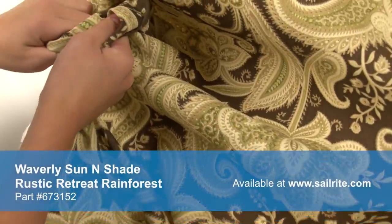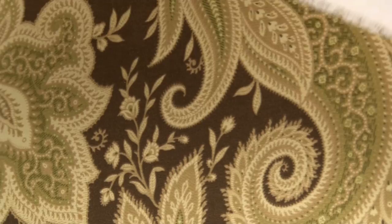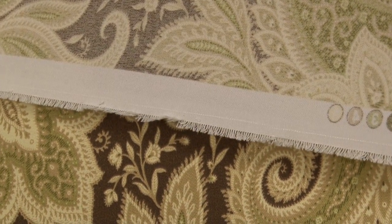Sun and Shade is perfect for casual outdoor living with great fade resistance and 500 hours of UV protection. There is a right and wrong side to this fabric, meaning only one side is meant to be exposed to the outside.